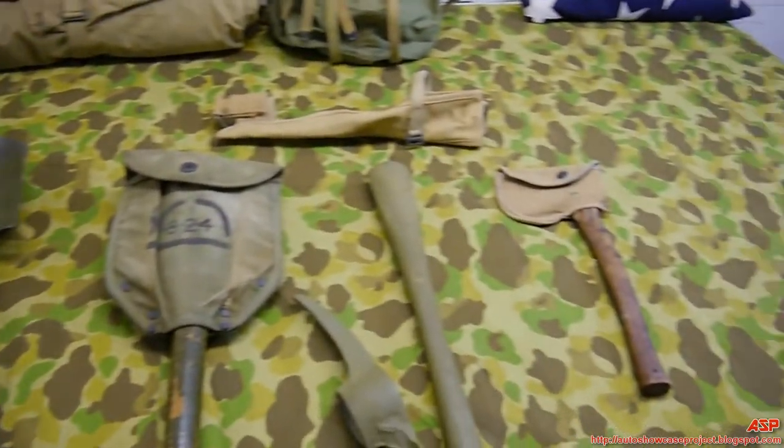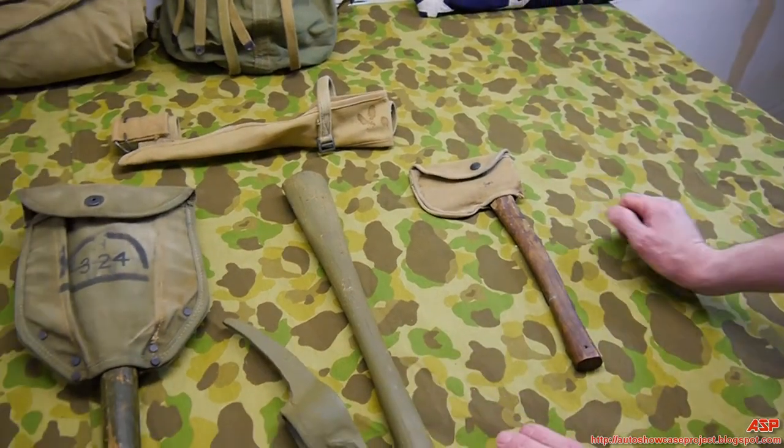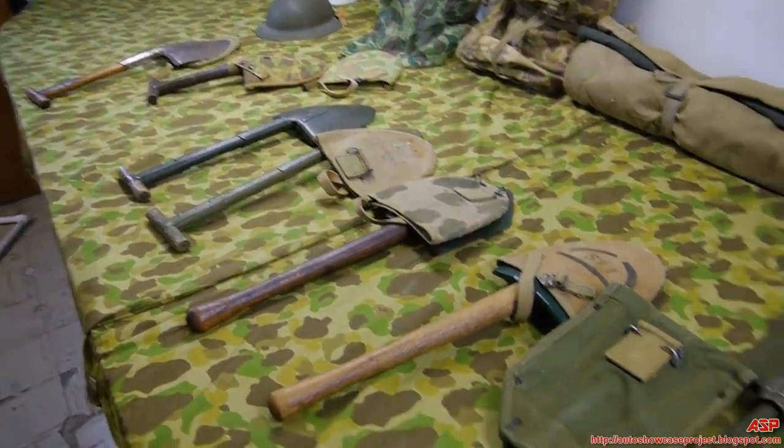And that covers the E-Tools — it's a neat collection and one of my favorite things to collect. I especially enjoy the Marine Corps covers. Some of these tools can even be used as weapons — you wouldn't want to get hit over the head with one. Stay tuned for more Marine Corps equipment, belongings, uniforms, and packs.